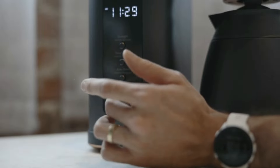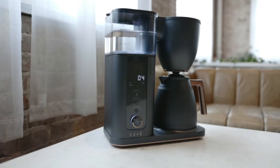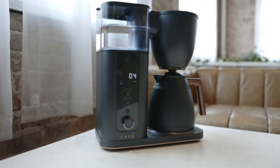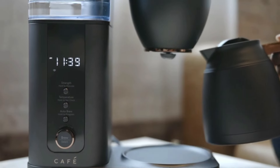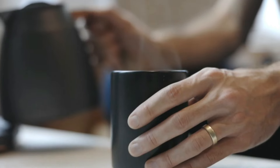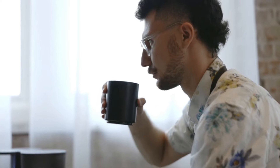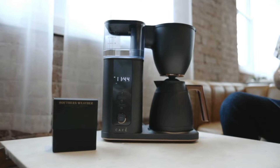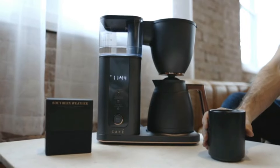The controls for all these features are intuitive and easy to use. Most importantly, this SCA-certified machine produces some of the best coffee we tried in our tests. There are options available to brew at multiple degrees of strength — Gold, Light, Medium, and Bold — with Gold being the recommended setting. All settings produced good coffee, with Gold and Bold having a more well-rounded, full flavor and a slightly heavier body. We tasted all the chocolate and fruit notes of the flavor profile in every cup. This maker wins with its combination of simplicity and customizability, and it's also extremely consistent — every cup brewed at every setting tasted just like it should.